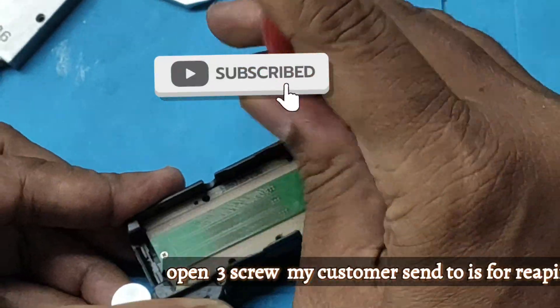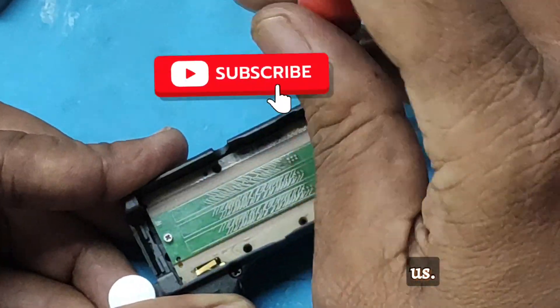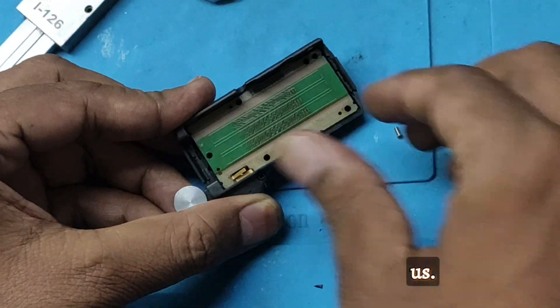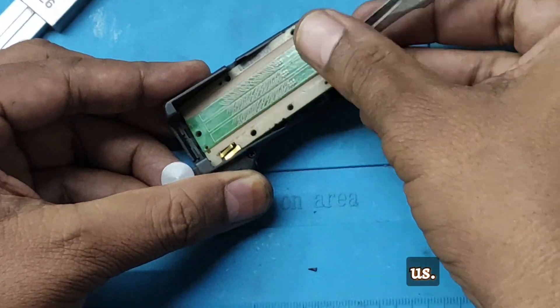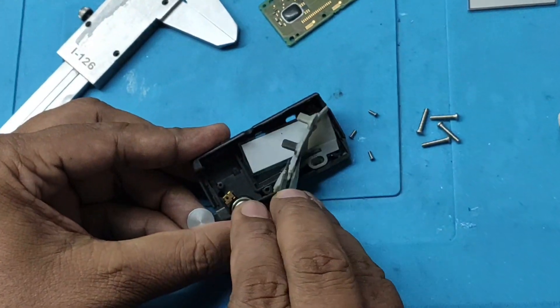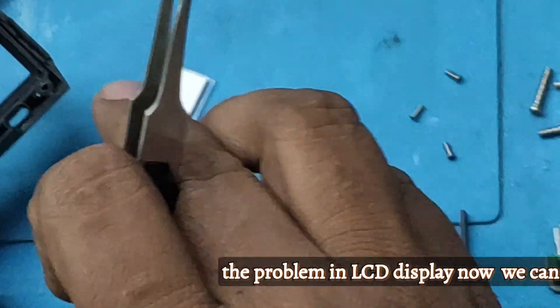The party has sent it to us for repair purposes. This is the LCD display, and the problem is here.